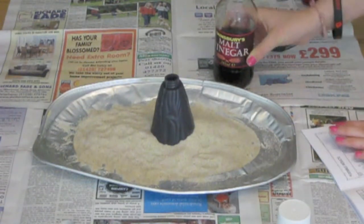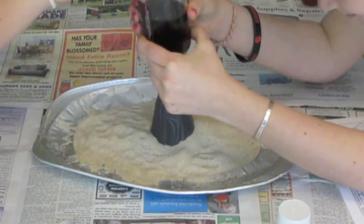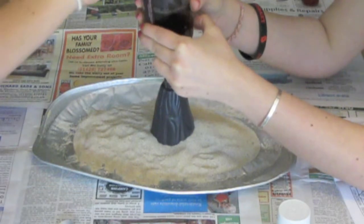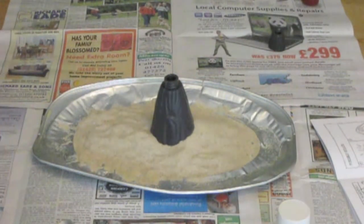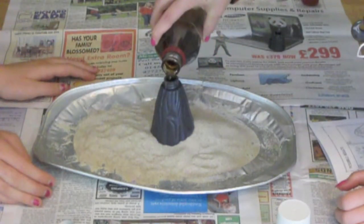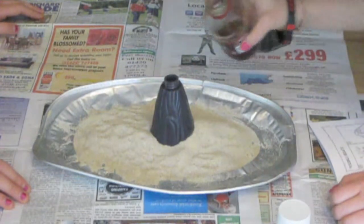It says to fill two-thirds of the base of the volcano with vinegar. This is just normal malt vinegar — this one's from Sainsbury's, but it could be from any major supermarket. I think that is about the right amount, so we'll just leave it. That'll be fine.